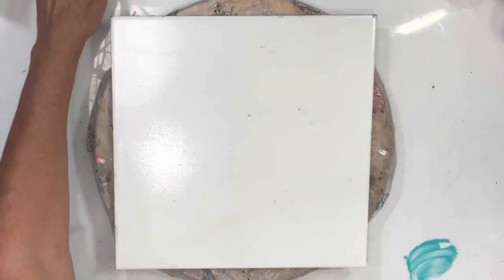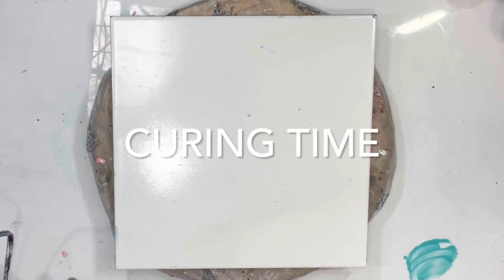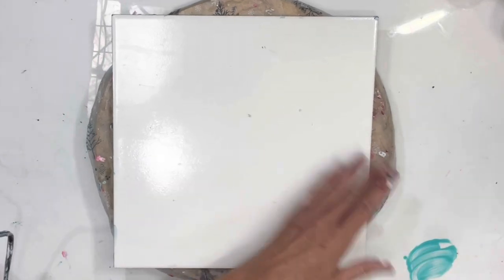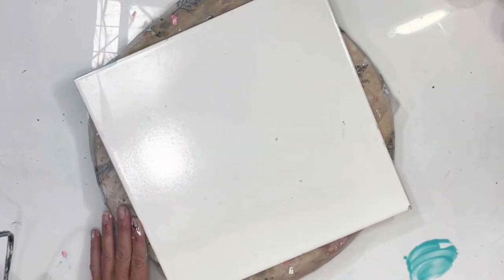Hey guys, it's Michelle. Welcome to my channel, Grateful Creations. I have been working on a resin project that requires a little bit of time, so that's where I have been - or not been, as the case may be. This is a 12 by 12 tile and I am going to do a Shelly art blowout on it.